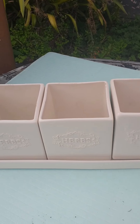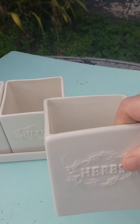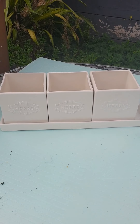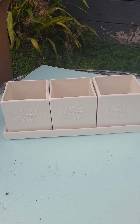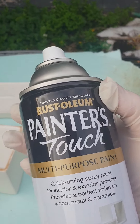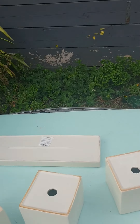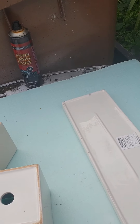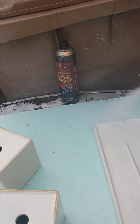I got this wee set at Capability Scotland — it's for herbs on a wee tray, it was three pounds. I'm going to spray paint it. I've turned it over so I can do the back first, and I'll probably give it several coats.